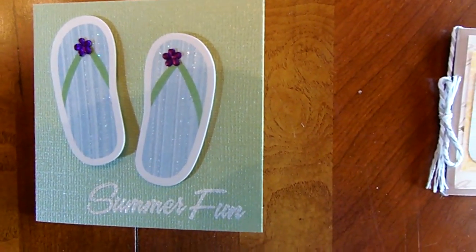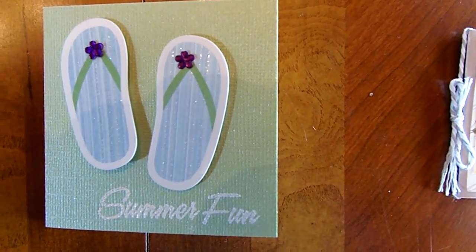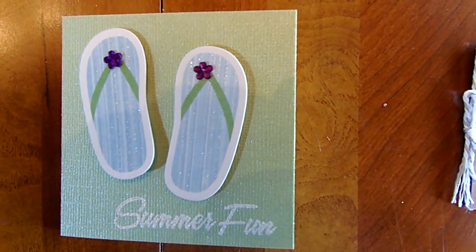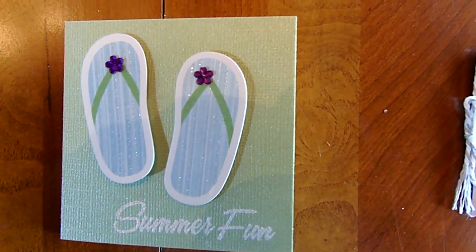And the last one was done by Andrea. Andrea decided to do a different little 3x3 card for each of us. So that's it for the teeny tiny card swap.